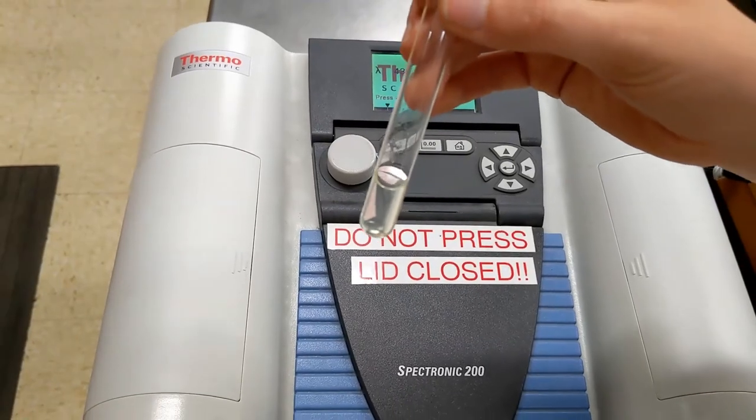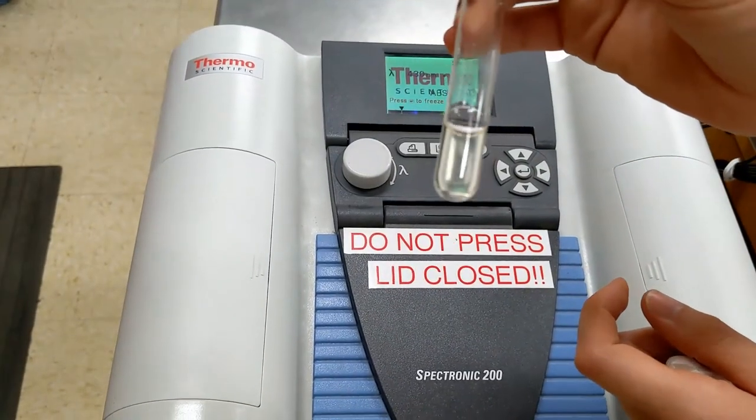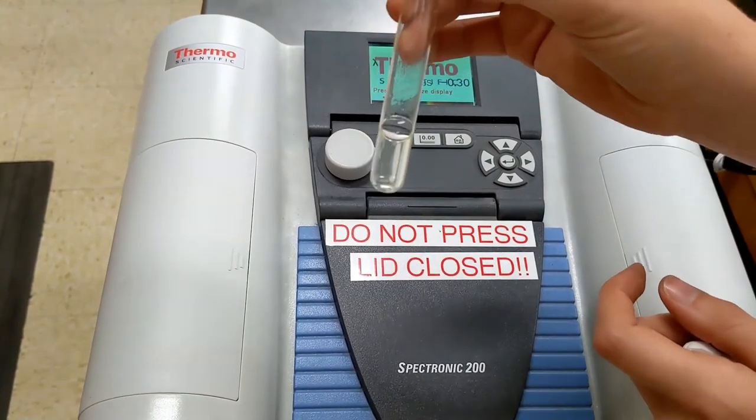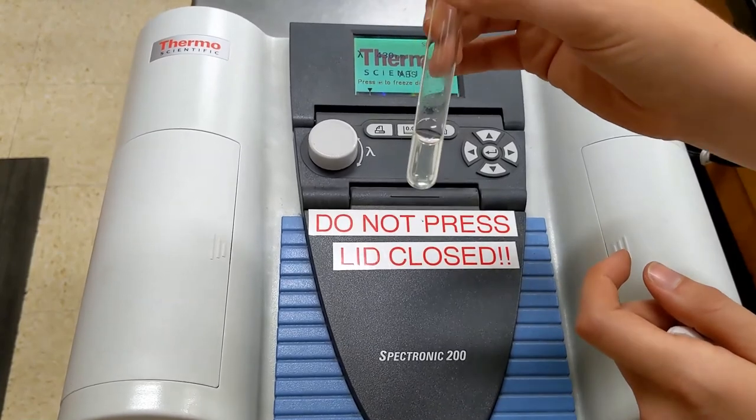Now we know there is color present here. We saw the number given by the spec, but look at how clear this solution appears. You cannot determine how yellow it is by the naked eye, which is exactly why we need to use the spectrophotometer.